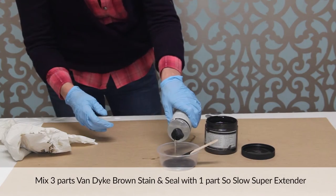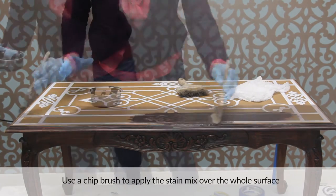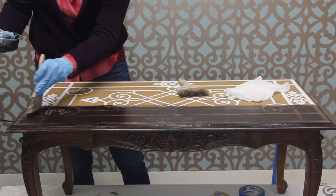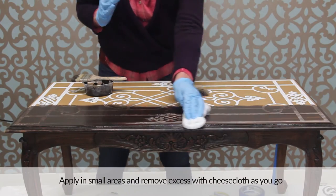Mix three parts of Van Dyke Brown stain and seal with one part Sew Slow Super Extender. Use a chip brush to apply the stain mix over the whole surface using the same basic technique as the base coat. Apply the stain in small areas following the grain of the wood and remove the excess with cheesecloth as you go.